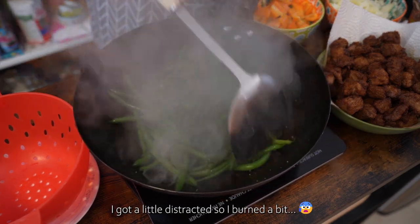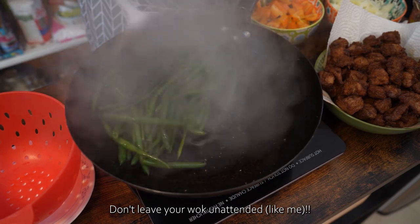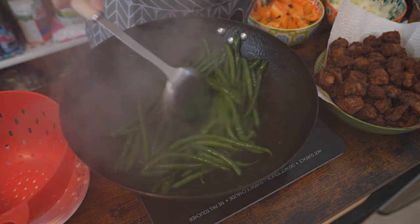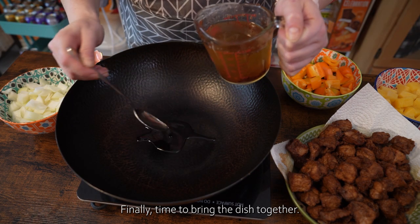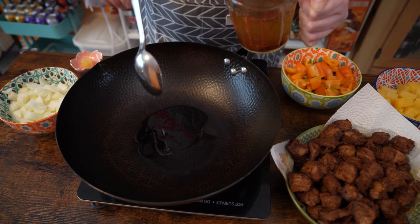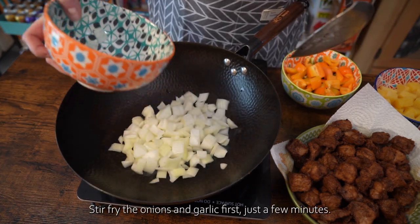Put the sauce together on the side, then put the sauce inside. Pour it together. I'm going to cook this with a nice little bit. Let's mix it together and cook it together.